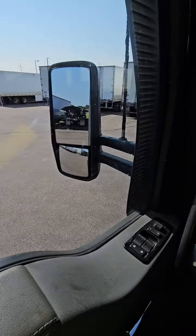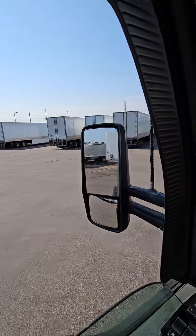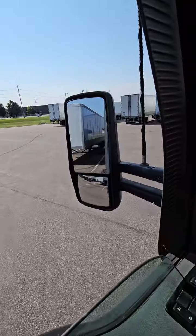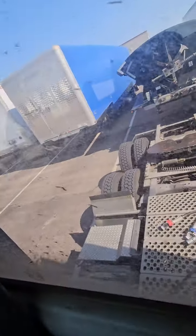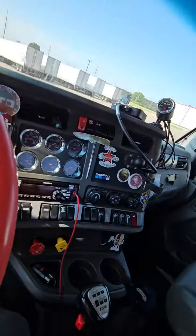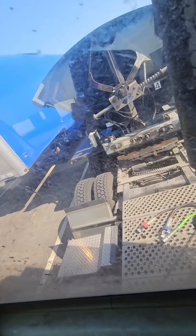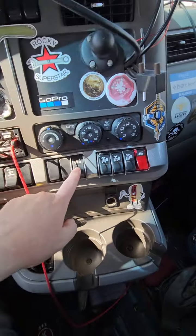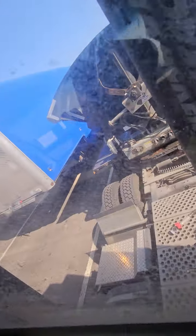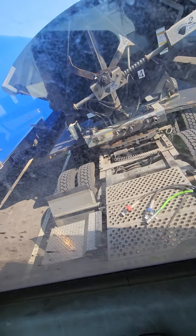We will hook up to the trailer. Put the airbags back up. You don't want to miss the kingpin — then you're really screwed, then you need someone to help you. I'll wait until I see it lifting the trailer. Yep, it's lifting it.